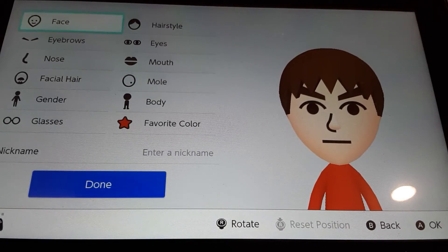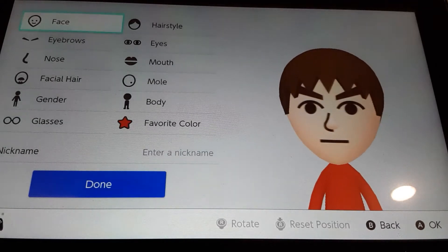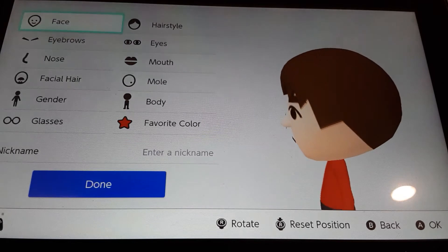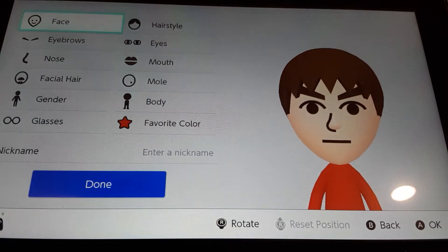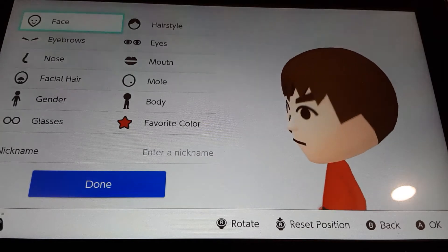Hey guys, it's Minecraft Mario, and today I'm going to show you guys how to make a Mii of Ray from Wii Fit. Quick shout out to Charlie 70 because he was the one who requested this Mii. This Mii is really quick and easy to make, so I'm going to show you how to make them.